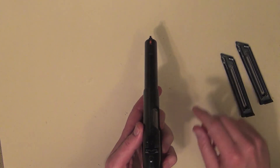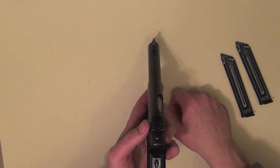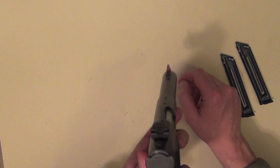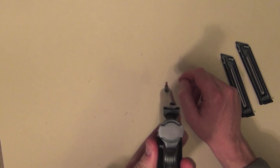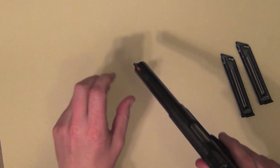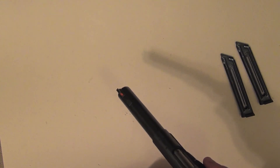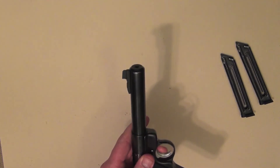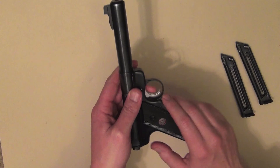The rear sights are adjustable for windage and elevation — they're just leaf sights, nothing too flash about them. On the front sight, normally it's just all black, but as you can see there, I've actually just put a dab of fluorescent orange paint. The reason I did that was just personal preference — I believe it just gives me that little bit better sight acquisition.